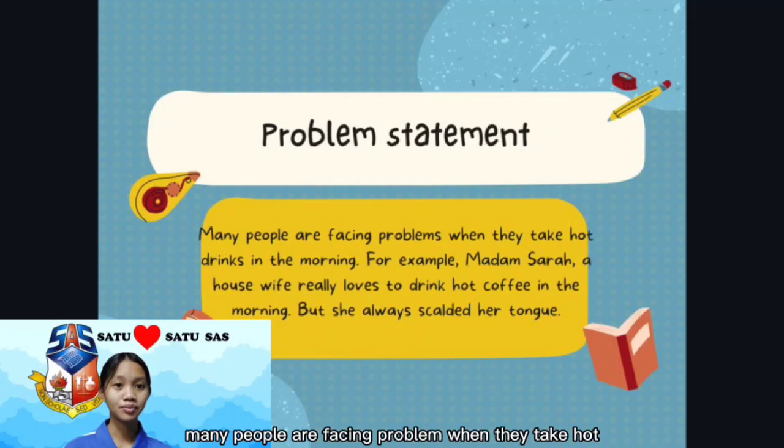Many people are facing problems when they take hot drinks in the morning. For example, Madam Sarah, a housewife, really loves to drink hot coffee in the morning, but she always burns her tongue.